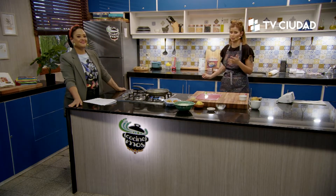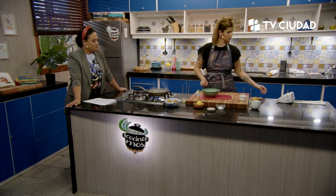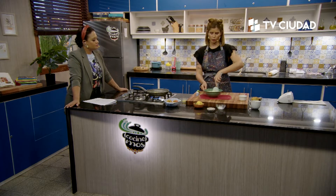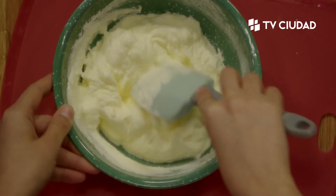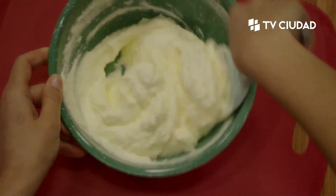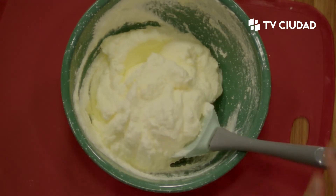La crema batida ya a punto tres cuartos, bien montadita para poder rellenar. Ojo con la crema, es muy traicionera. Si la batís mucho sin azúcar, se te corta en dos minutos, y más si hace calor. Batimos hasta que empiece a espesar un poquito y paramos de batir. Le voy a poner el edulcorante para endulzarla. La crema monta sola y después con el azúcar le da estabilidad, pero sin azúcar no va a tener esa estabilidad. Hay que tener mucho cuidado, capaz que le podemos dar un poco más de frío con un baño de hielo abajo.